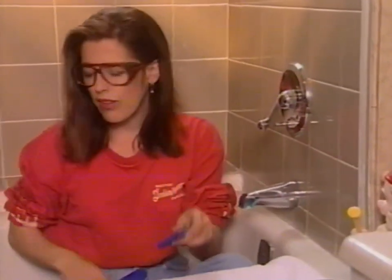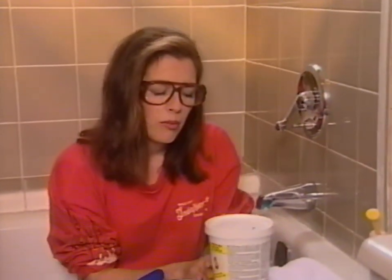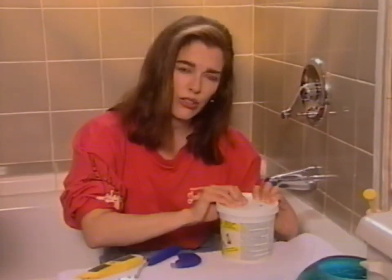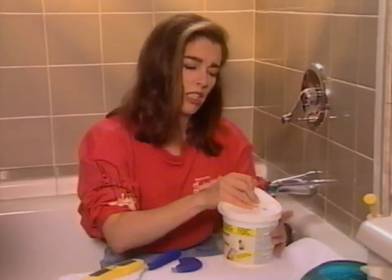When you buy the grout, you can either mix it yourself, or you can buy an actual tub of it that's ready mixed. The nice thing about that is that you can get it with silicone already in it, so that when it cures, it doesn't need to be sealed, because it's already impermeable. It's got silicone in it.